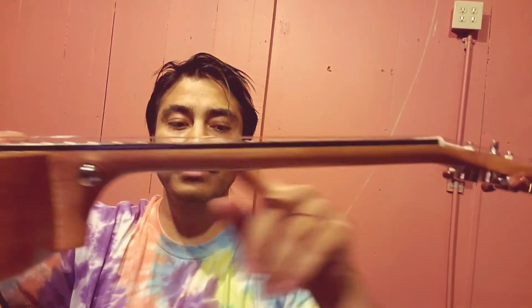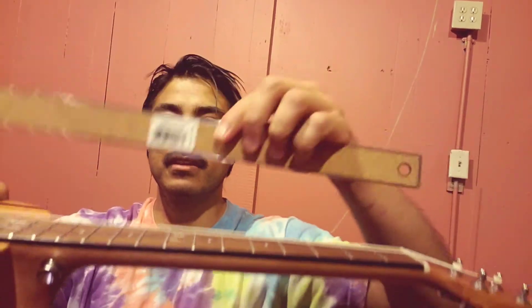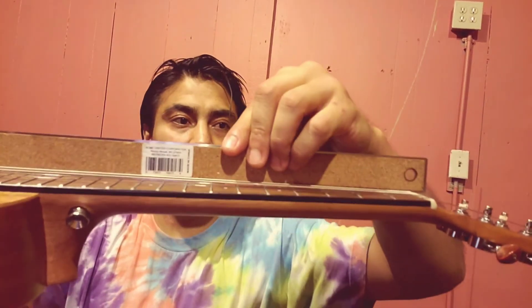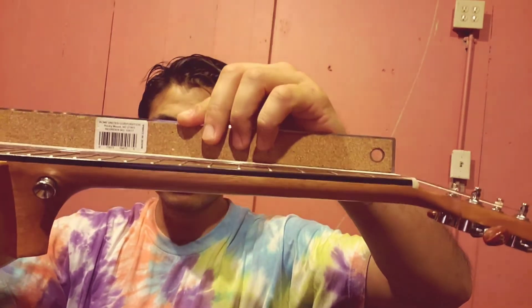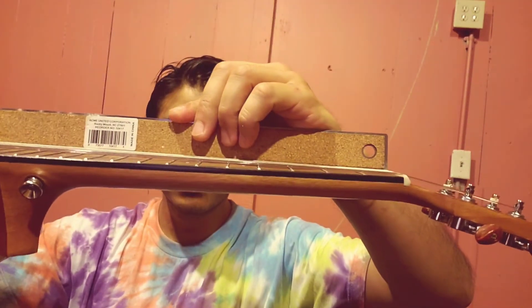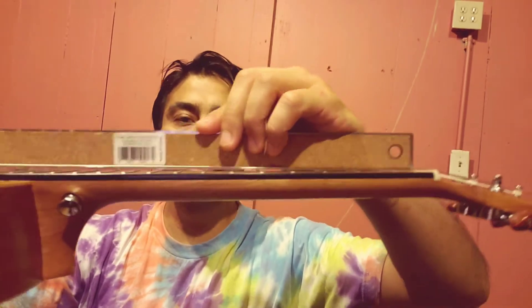Let's say you get your neck dead straight. You got the ruler on it, you don't see any light coming through the frets. There is a little bit on mine, but that's okay — I don't mind it.